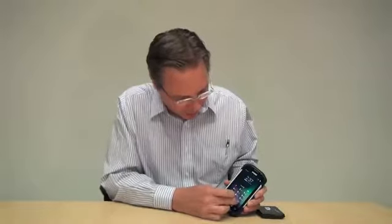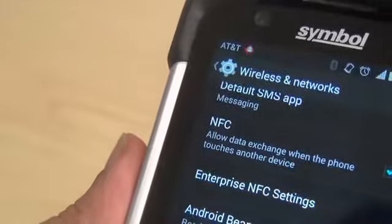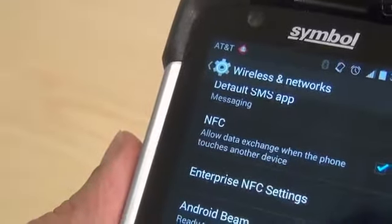Once you put a SIM module in, you have to lock it and select the carrier. In the upper left-hand corner, it's telling me that I'm connected to the AT&T network. This device supports 2G, 3G, and 4G LTE networks. This is a 4G LTE card.